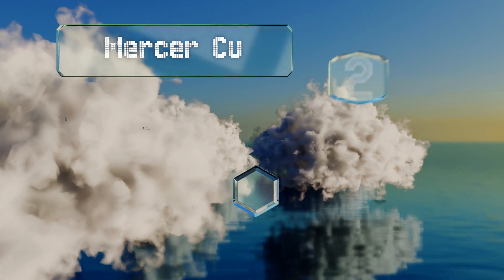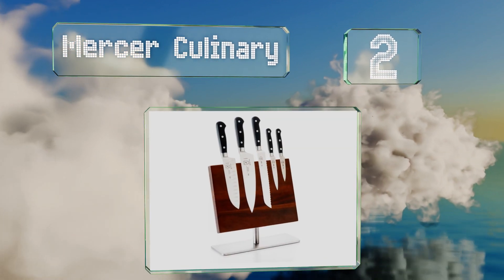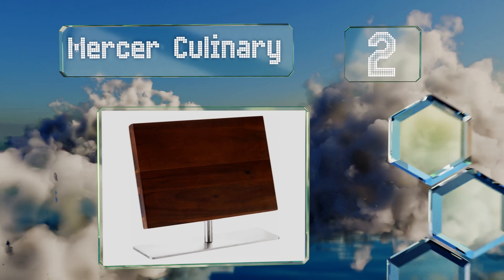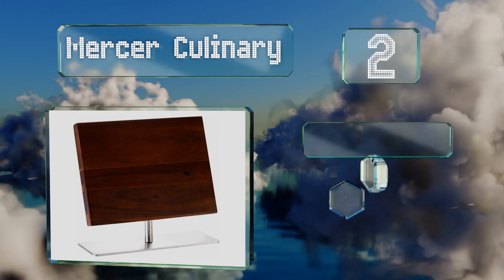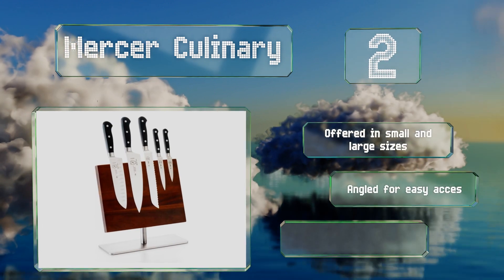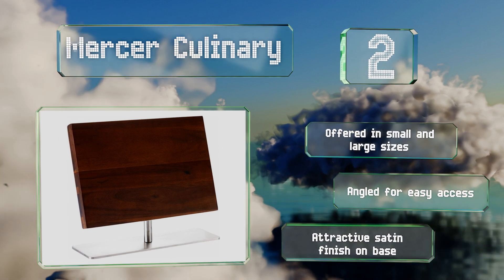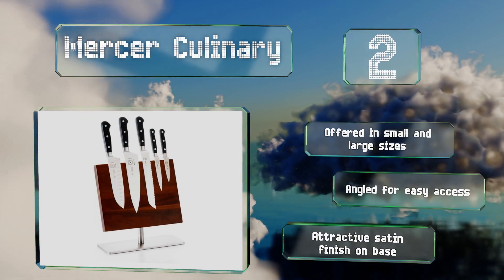At number two, perfect for proudly displaying your favorite kitchen utensils, the Mercer Culinary combines a sleek stainless steel stand with a handsome thick slab of acacia wood to create a design that fits in well in both contemporary and traditional homes. It's offered in small and large sizes, angled for easy access, and has an attractive satin finish on the base.